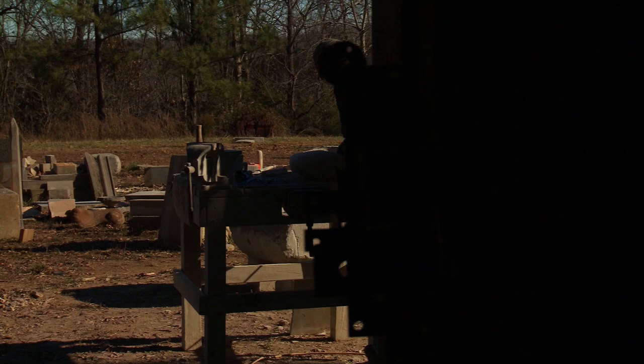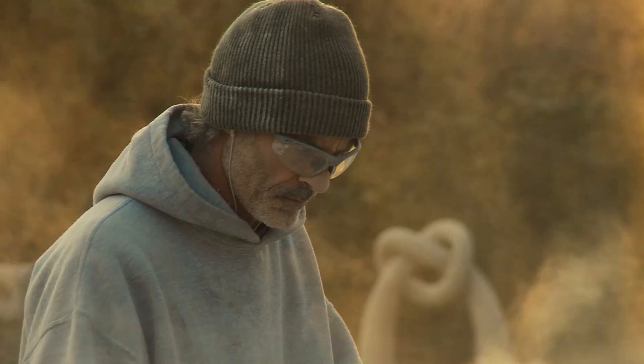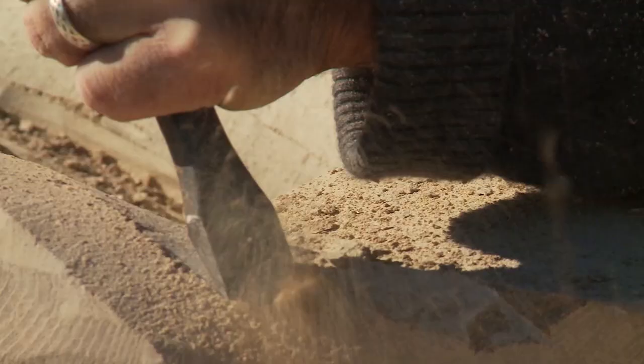Andrews, like the modernist masters Constantine Brancusi, Isamu Noguchi, and Louise Nevelson, allows process, attention to detail, and intuition to guide him in shaping his works of art.